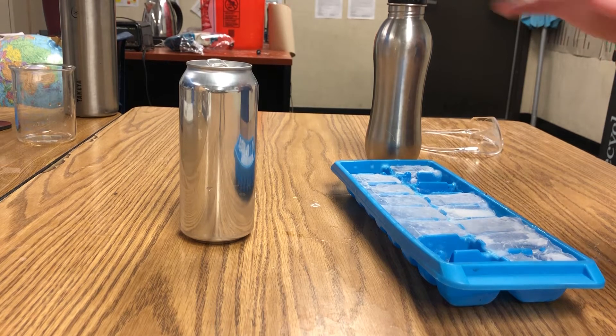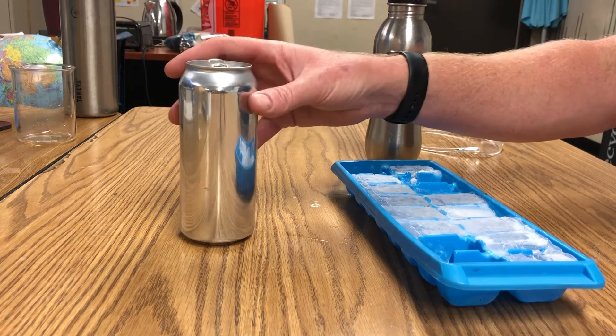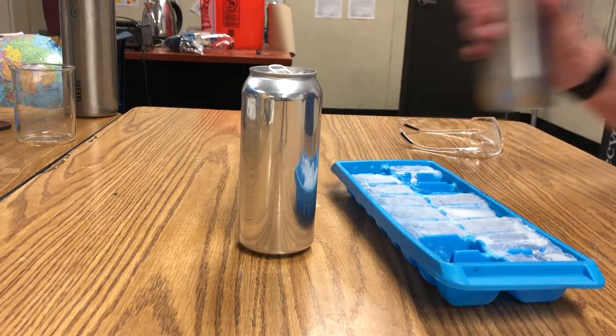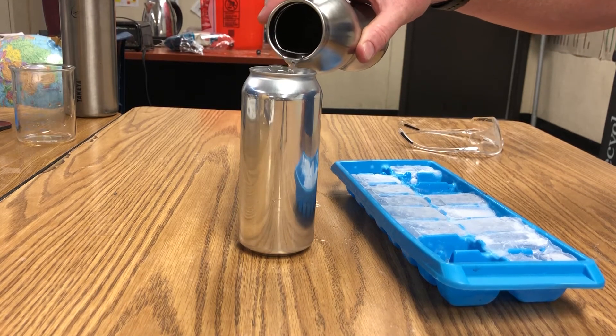Now, when the air gets to the dew point, water comes out of solution. The water will come out of the air and you'll get dew. So, to find the dew point of the room, I'm going to first put some water in — just a little bit.